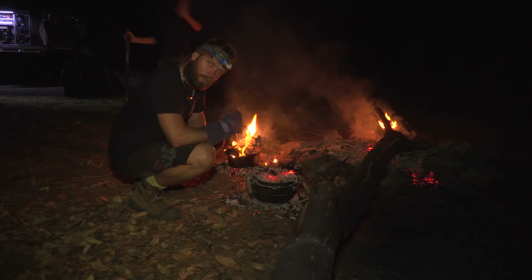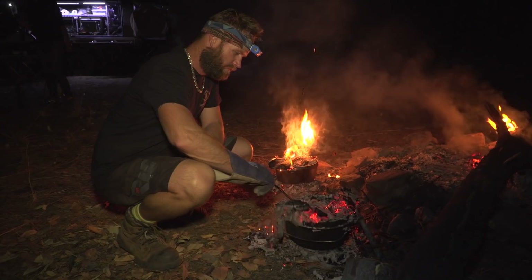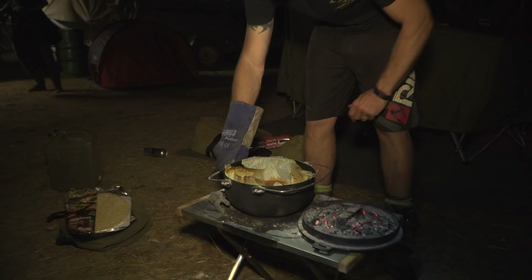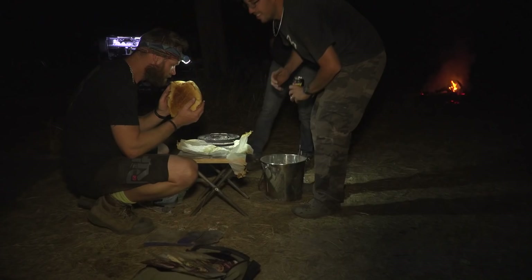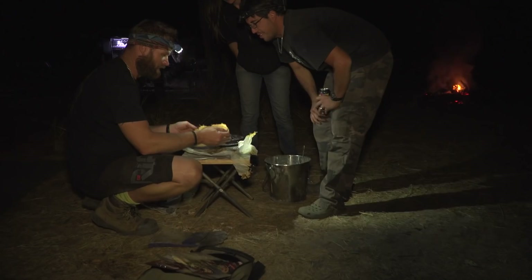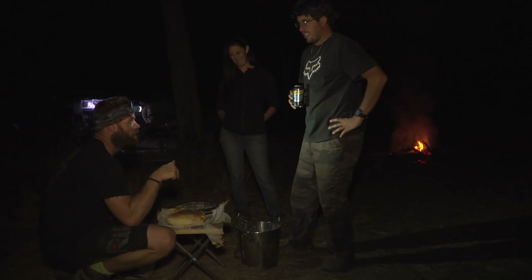It has been approximately 30 minutes. Let's have a look. There we go — one baked bread! That came out alright. Oh look at that, come for a look mate. Smells right.